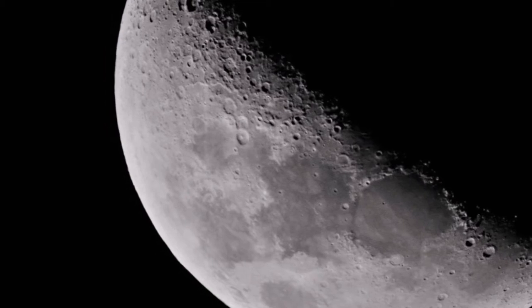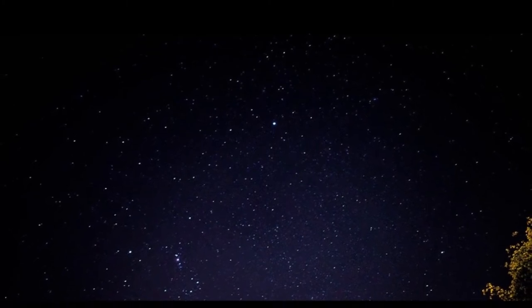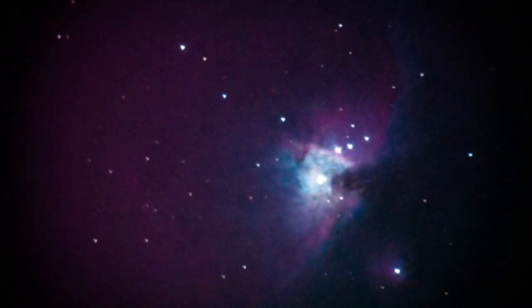Here's the image of the crescent taken with the help of a Barlow lens with my telescope, and here is a wide-angle shot of the Orion Nebula taken with the DSLR and the kit lens.